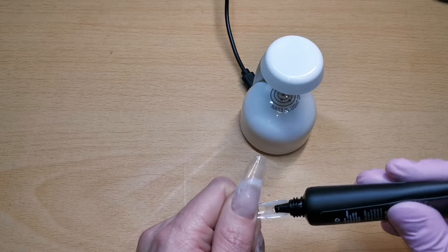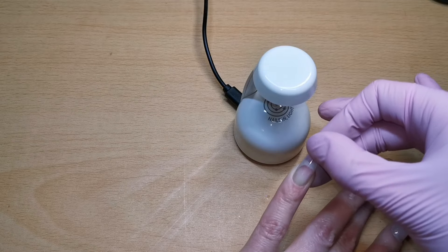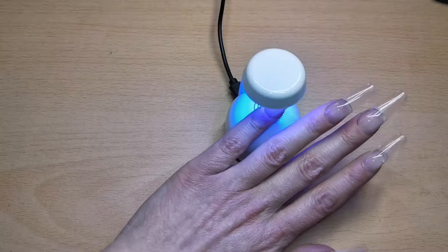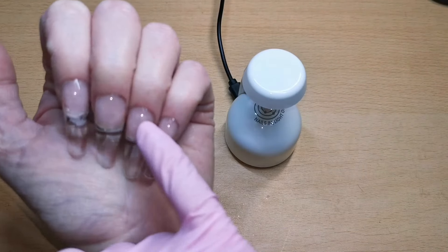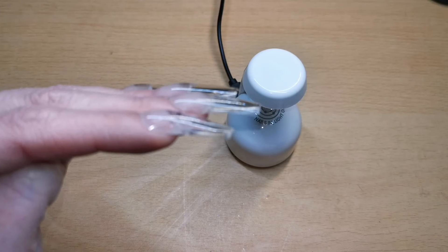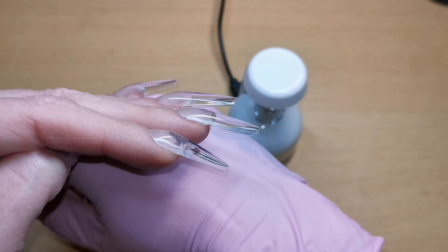Done — so easy! This application is amazingly quick and very beginner friendly. You just can't really go wrong, and they're so strong they last for weeks on my nails. I'm going to give that a flash cure for 30 seconds. Then I've given them all a full cure in my big lamp for 60 seconds.